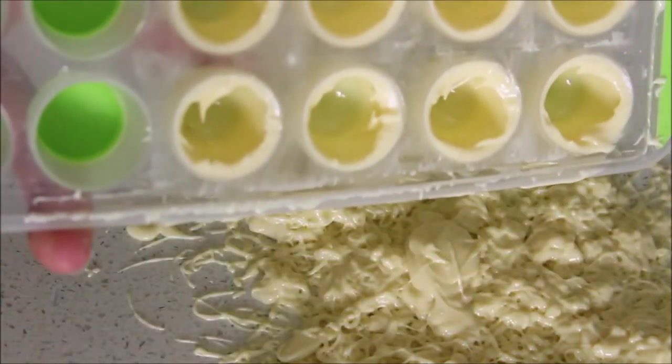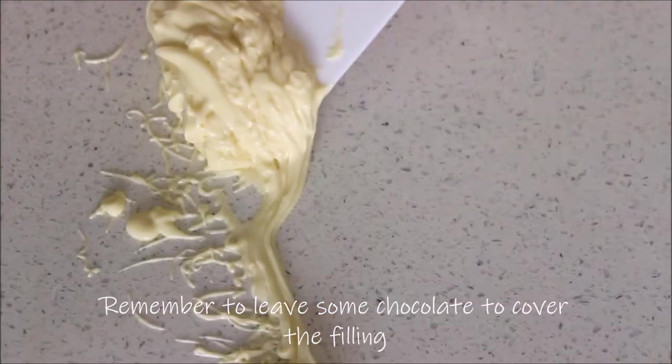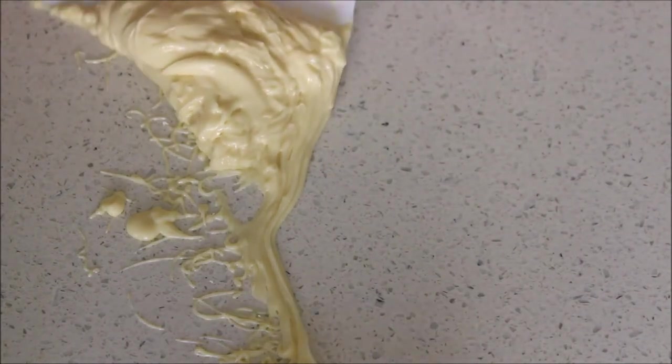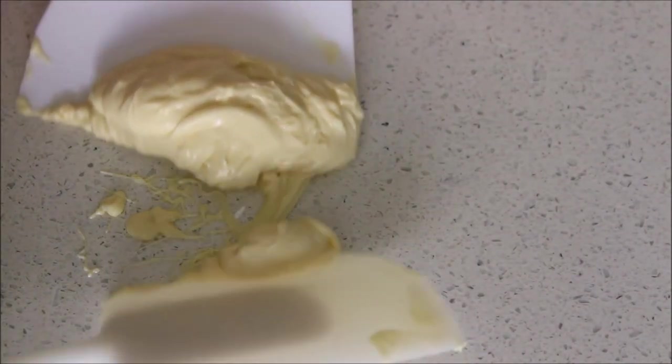If you have a scraper, use it to remove the excess from the top — this gives the chocolate a clean, straight edge. A knife or anything handy works too. If the chocolate gets too hard, put it back in the double boiler or microwave for five seconds until you reach 27 to 28 degrees Celsius again.